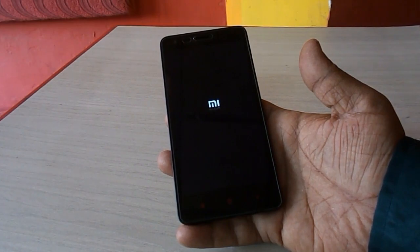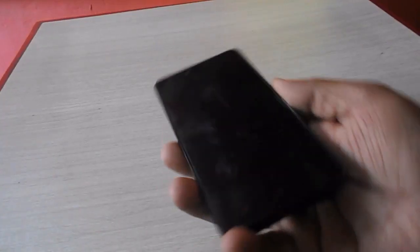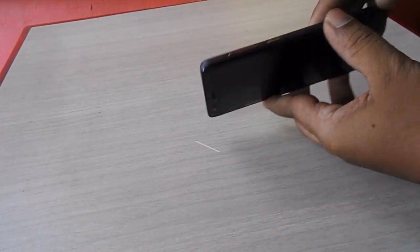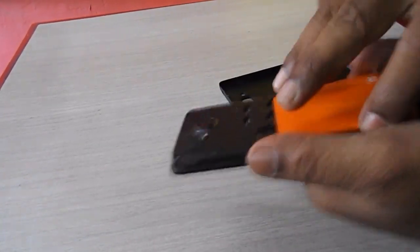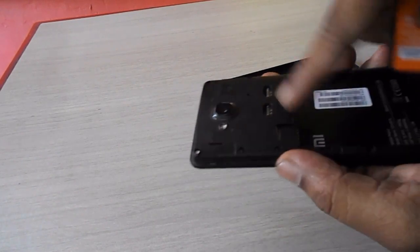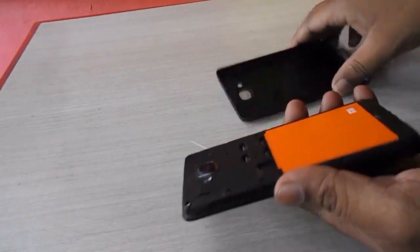So first, you need to remove the battery. If you have a non-removable battery phone, just take out your two SIMs — like this — and take out your SIMs and memory card from the phone.